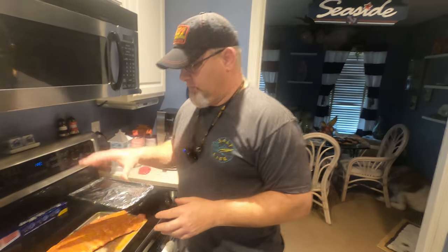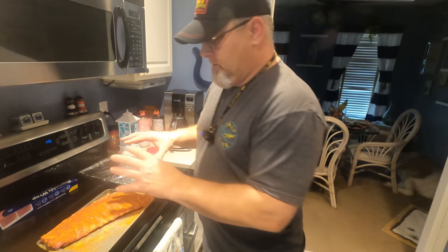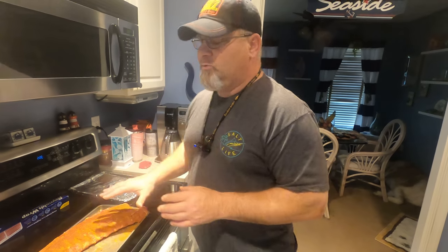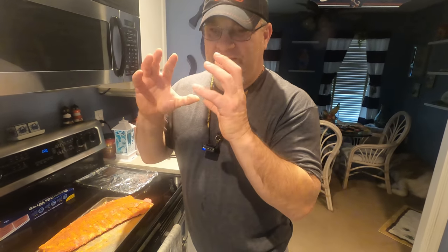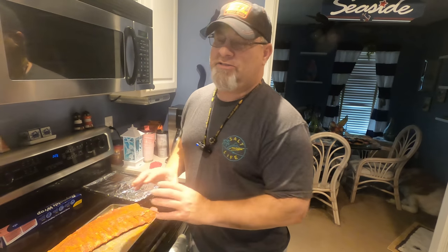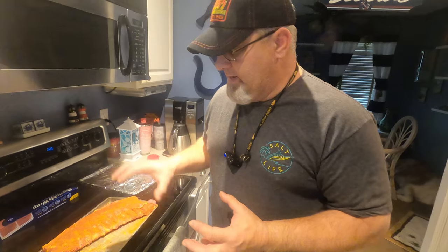So we're going to let this set. I put it on and what I want is a wet look. Doing my smoker all the time, I like this. You can do it overnight if you want. I just want this to really adhere because it's going to get really wet with a lot of moisture in there. I don't want the seasoning to fall off — I want it to stay on as much as possible. We'll go ahead and get this set up.